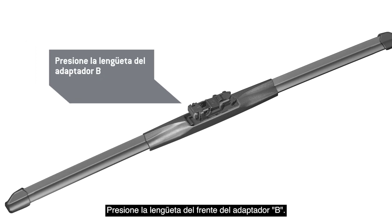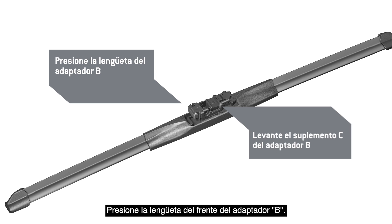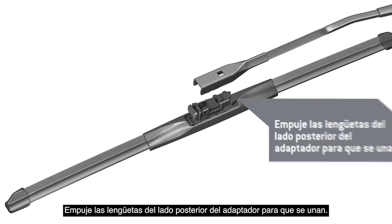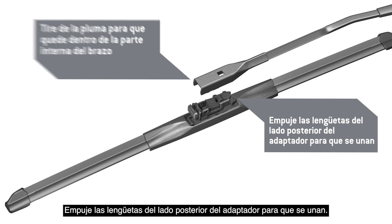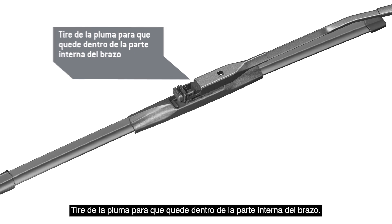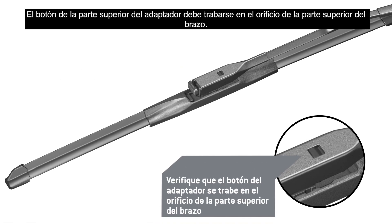Press the tab on the front of Adapter B. Lift Shim C off of Adapter B and discard it. Push the tabs at the back end of the adapter together. Pull the blade into the underside of the arm. The button on the top of the adapter must lock into the hole in the top of the arm.